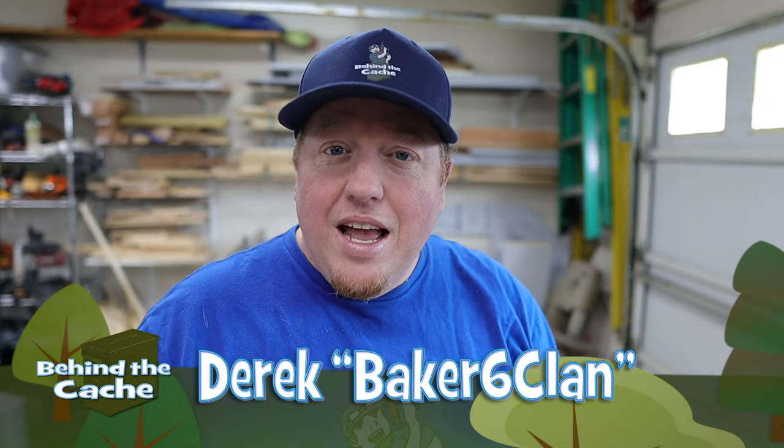Hey, Cash for Derek here of BrakesixClan. Today I have a simple urban creative cache that you can make in five minutes or less. Let's get started.